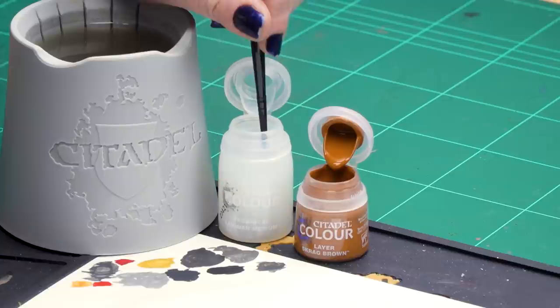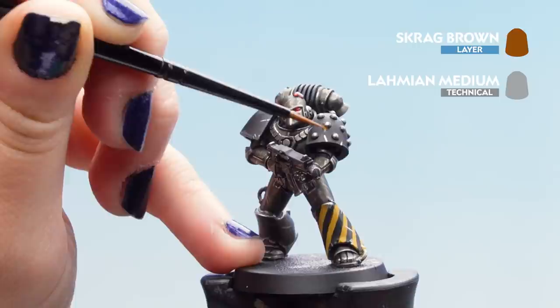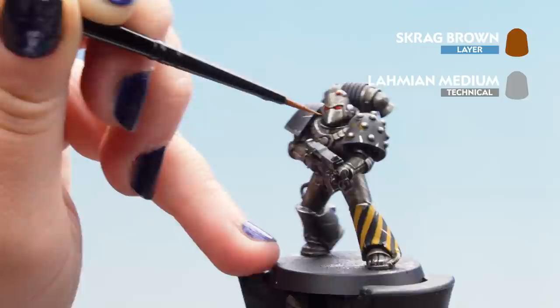Now that our highlights are all finished we can move on to some effects. For this we'll be doing a rust effect using Scrag Brown thinned down with Laramian Medium — two parts Laramian Medium to one part Scrag Brown. Thin it down so it's a little bit looser and rolls into those areas nicely. We're going to put it around the rivets and anywhere that would look nicely rusty, such as areas of the gun and any joints. You can also add little drips by just pulling it down slightly.